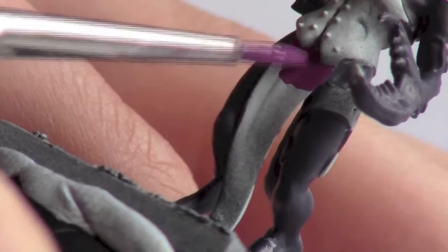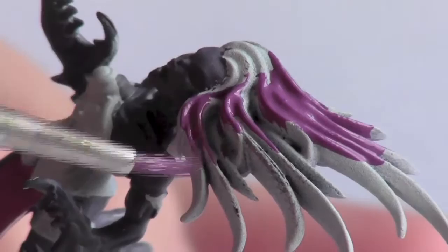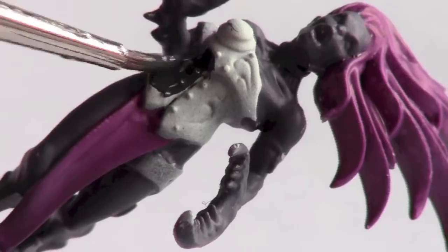For the cloth and hair areas I used Lighter Purple and Pink Horror in a 50/50 mix. For the armour I used German Grey.